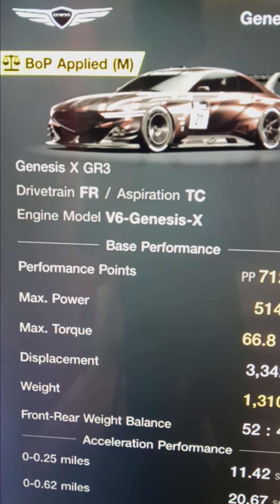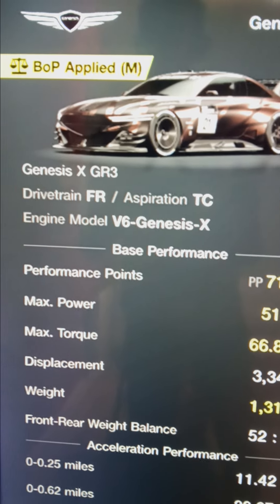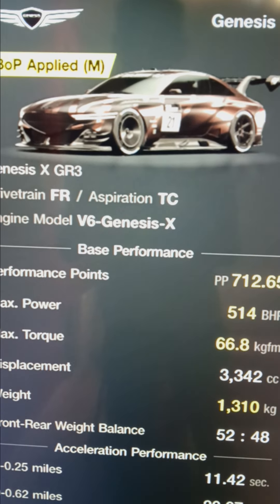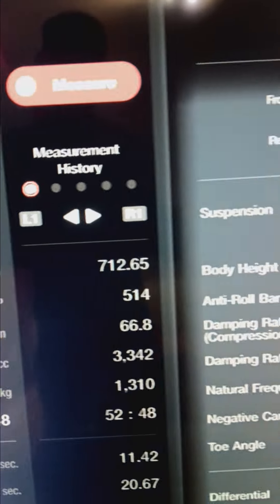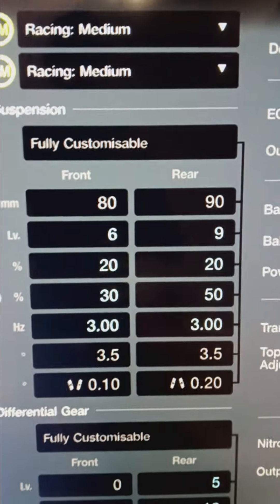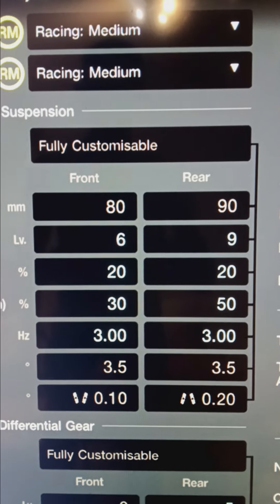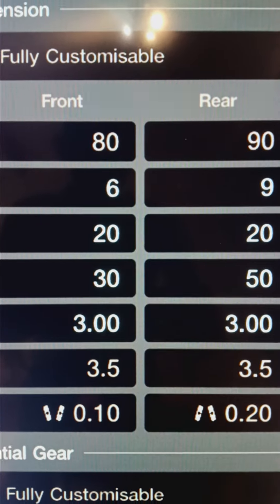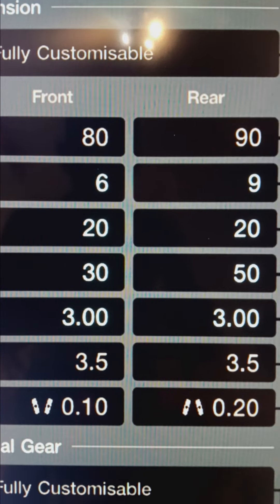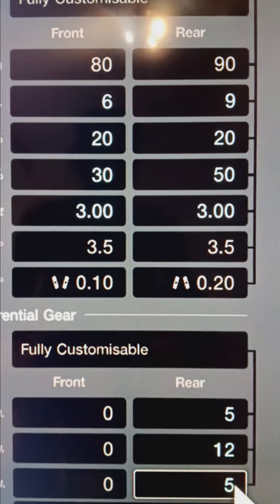Car settings and setups: the Genesis X GR3 at the Nürburgring on racing medium tires. That's a 6 — which is under the 80 — just in case you can't focus.